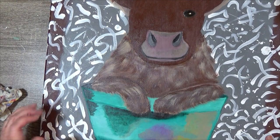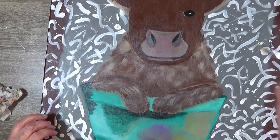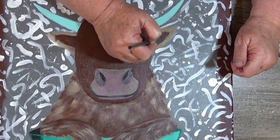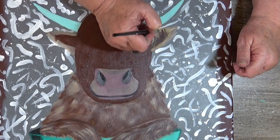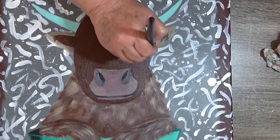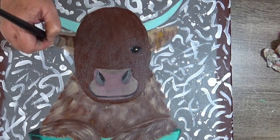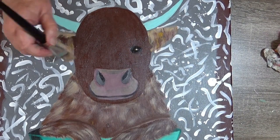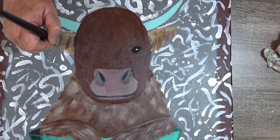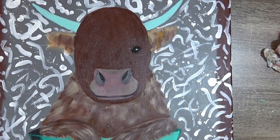I'm using my round number six brush and I'm going to grab some tan, not blonde, and a little bit of golden yellow. I'm just bringing some of this around the ear. I have the tan, the golden yellow, and the rust color that I'm just working with.